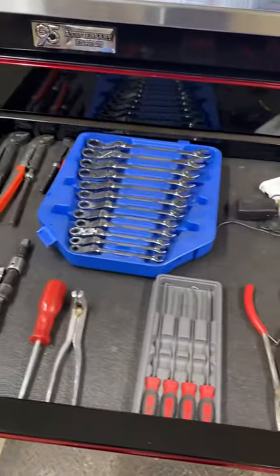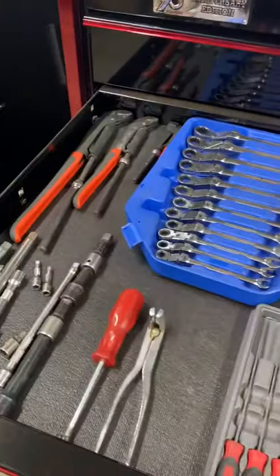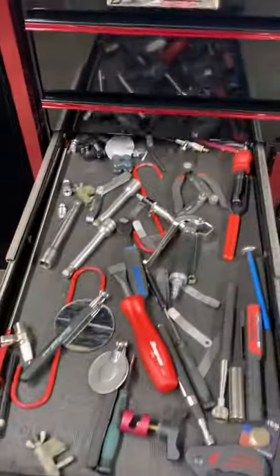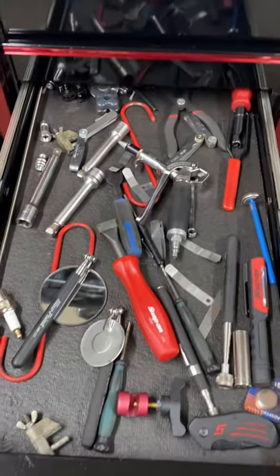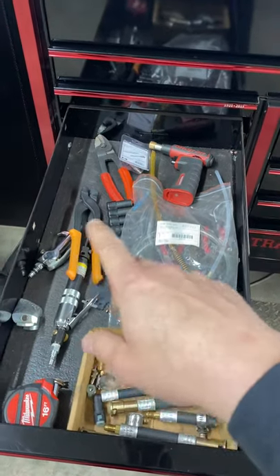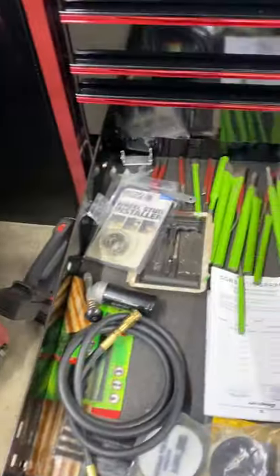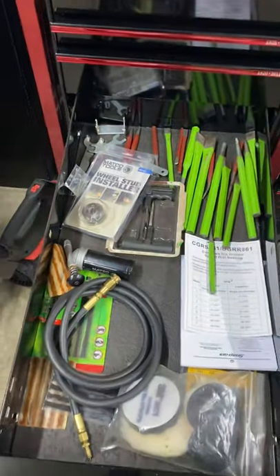The next drawer down is kind of the same — overflow for my tool cart. My tool cart has all my stuff I use every day, so most of this stuff is extras I'm not using on a day-to-day basis. In here I've got miscellaneous magnets and scrapers, mirrors, feeler gauges — I work on a lot of Hondas so I do valve adjustments a decent amount — fuel injector adapters, a brake line bender, some punches and chisels, extra tire plugs, and grease for my guns.